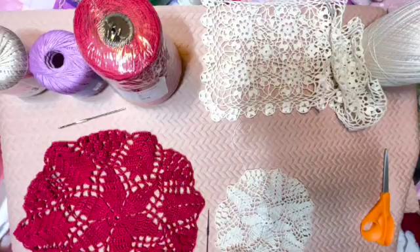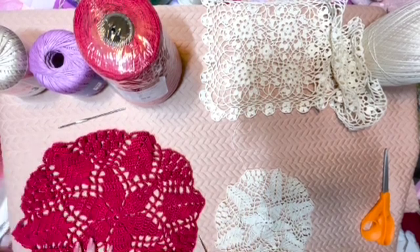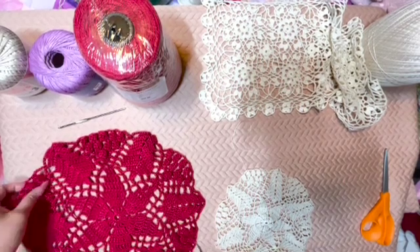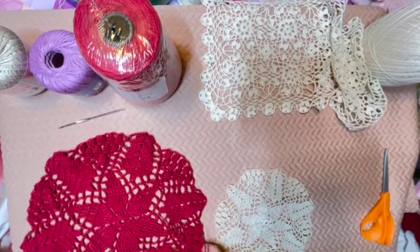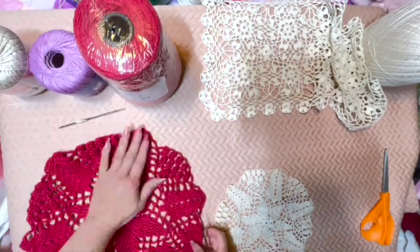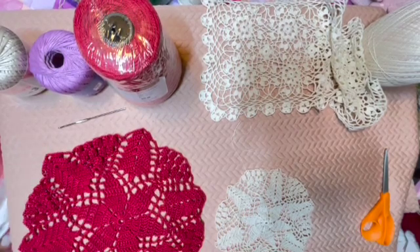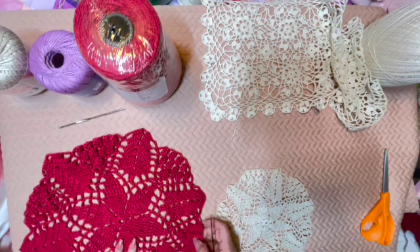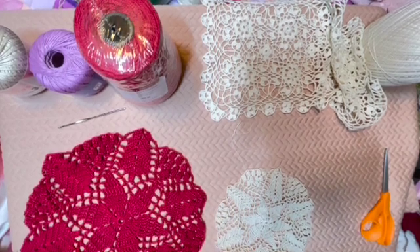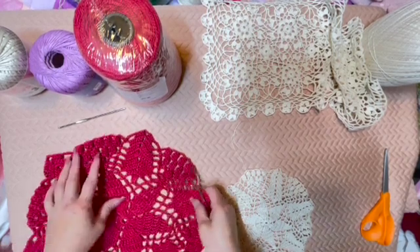Hi guys, this video is to address the question as to what type of crochet thread or yarn I used on my recent crocheted lace pieces. This is just to give anybody a general idea, especially those who are just learning to crochet or wanting to crochet, about the advantages and disadvantages of certain crochet thread or yarn.